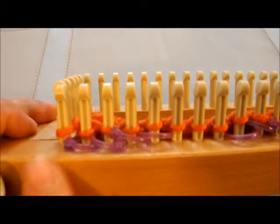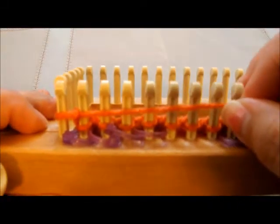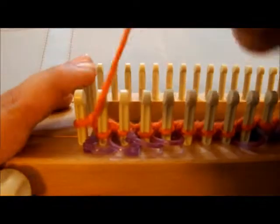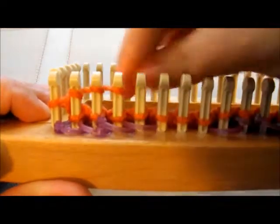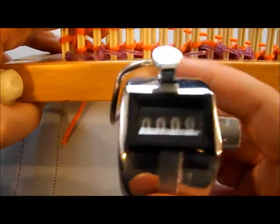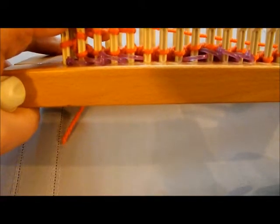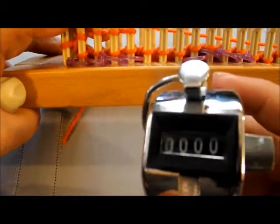We're going to work it as a knit. Grab the working yarn — I do the e-wrap. You can choose to lay it across and knit over if you choose, but I'm going to wrap it like most people do for their e-wrap. You're also going to want a row counter, because we're going to do about ten rows of this pattern. Having this will help us keep track of how many rows we've done.